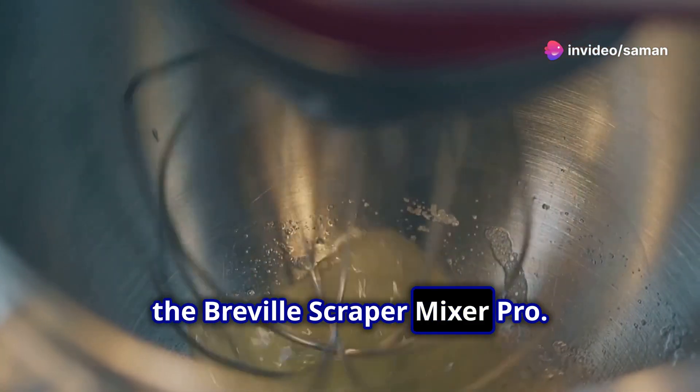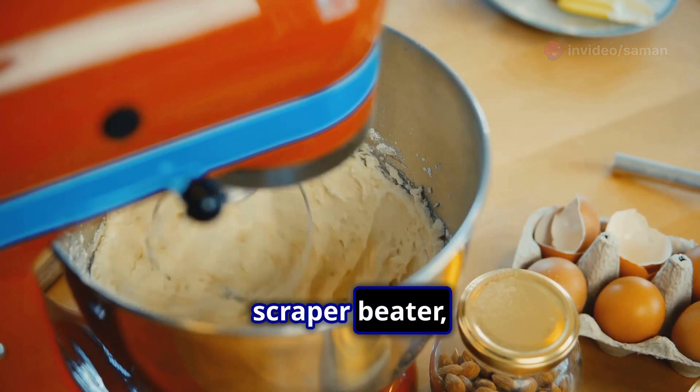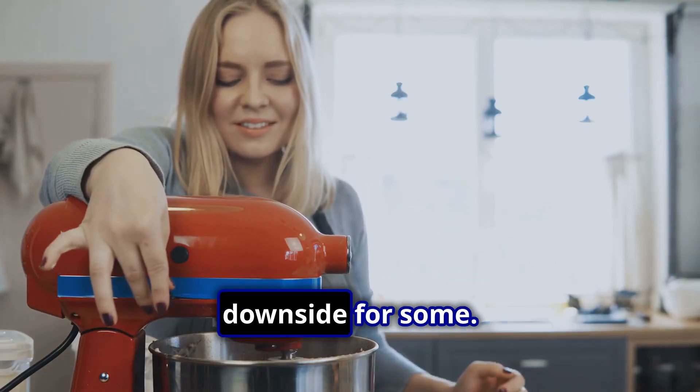Finally, the Breville Scraper Mixer Pro. With a 550 watt motor and a unique scraper beater, it's perfect for precision mixing. But its higher price and bulk might be a downside for some.